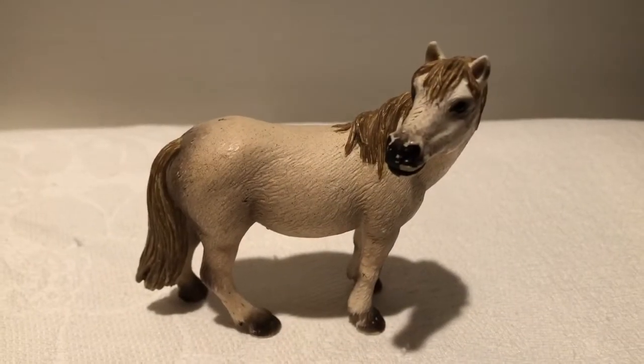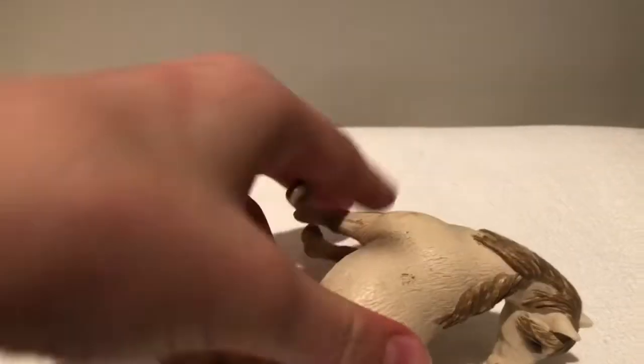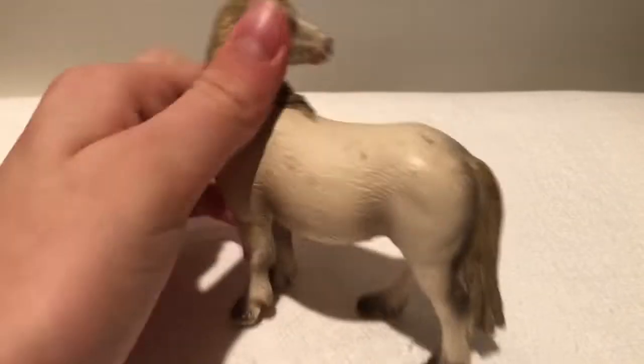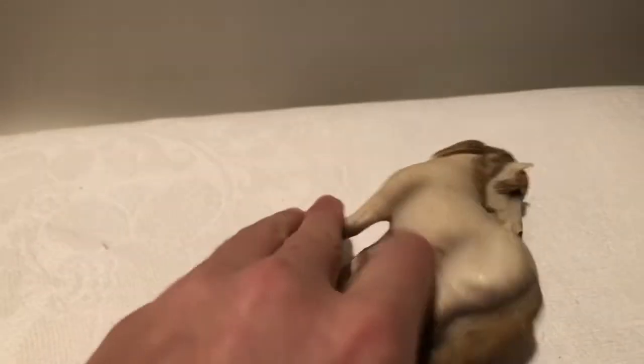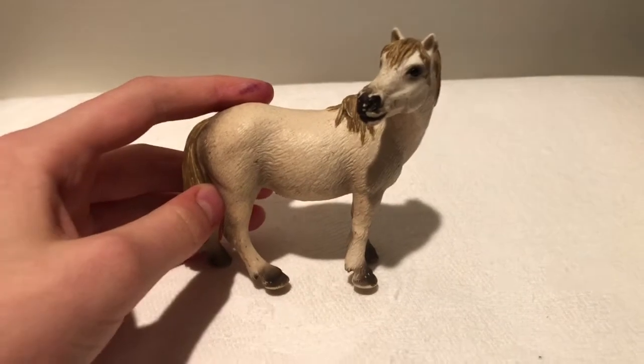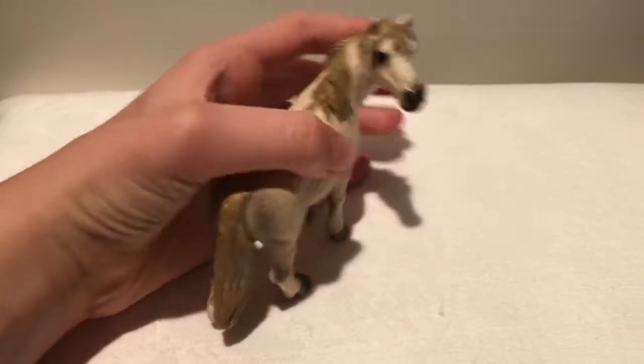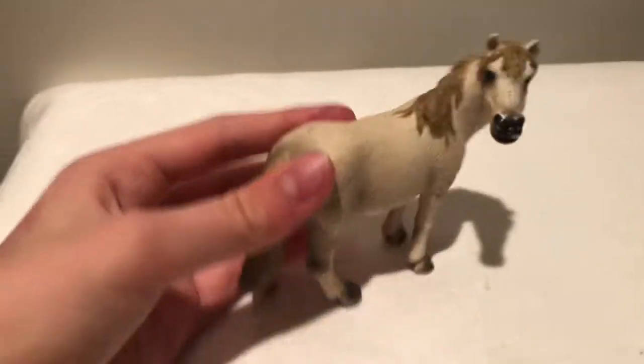The next model is the super cute old Camerog Mare. Now she is, as I said, old so she will be pretty expensive now, but if you can get a good deal on her, I really recommend her. The reason why I recommend her is she's just super cute and she would be really good for Schleich model photography.